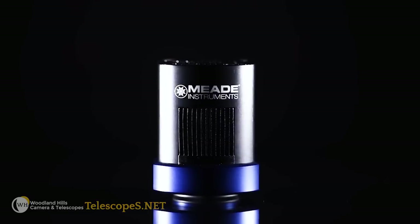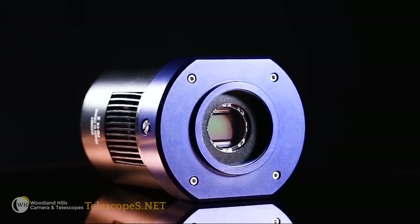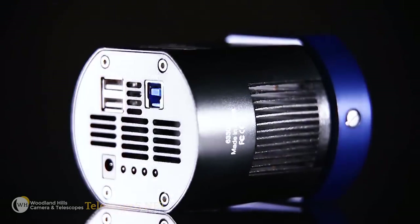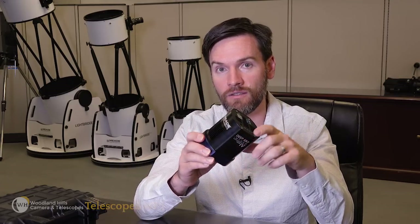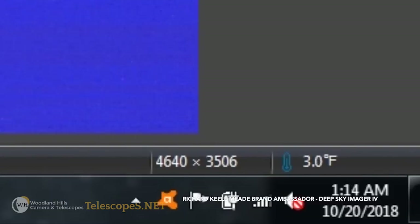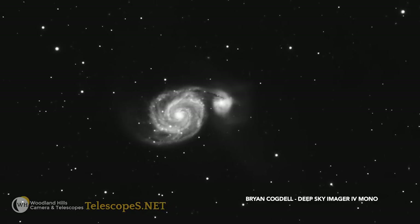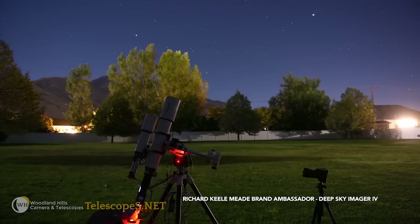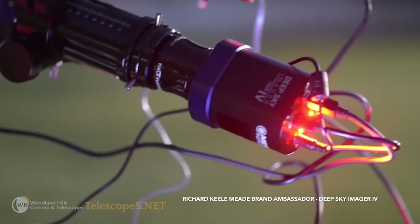For deep sky imaging, the DSi 4 holds some key advantages over a DSLR camera. DSLRs are quite capable of taking satisfying images of the night sky, but a specialized deep sky imaging camera has inherent advantages. One big standout is the thermoelectric cooler — it brings the temperature of the sensor down, and as the temperature decreases, so too does the thermal noise. You don't have that option with a DSLR. The DSi 4's cooler lets you control the temperature, down to as cold as 40 degrees Celsius below ambient. You can set that temperature and keep it for the remainder of the night, giving you perfect control over your dark frames.